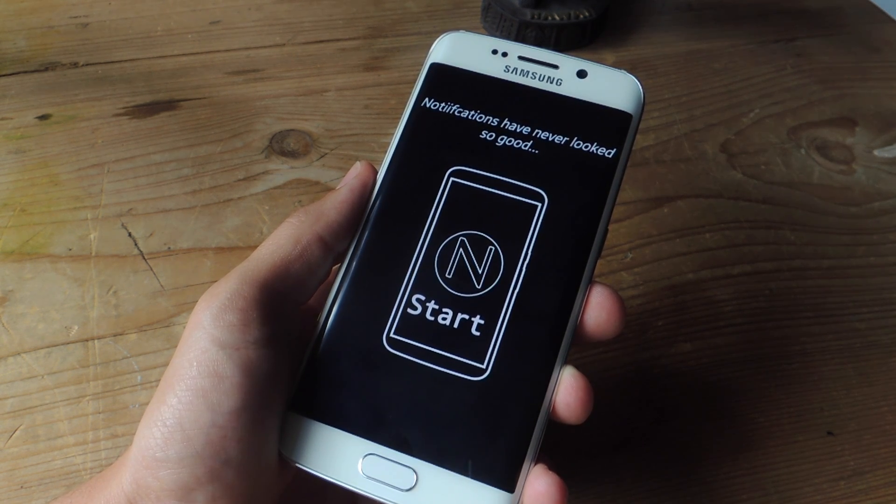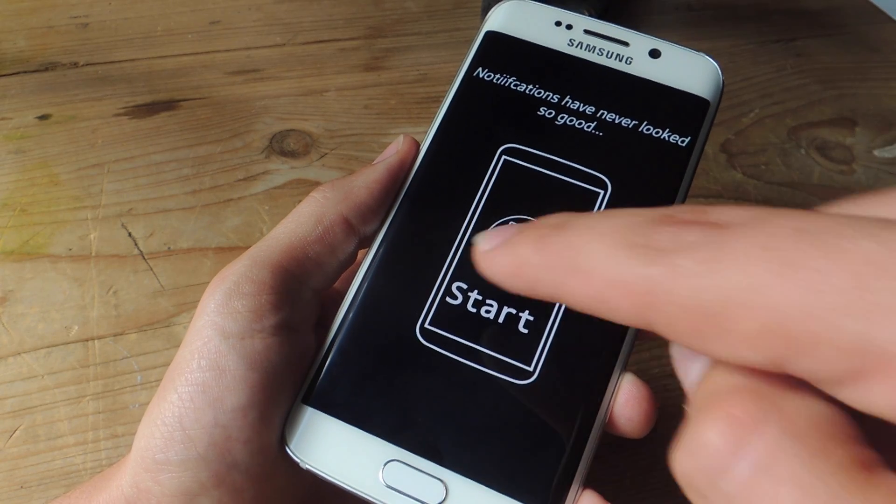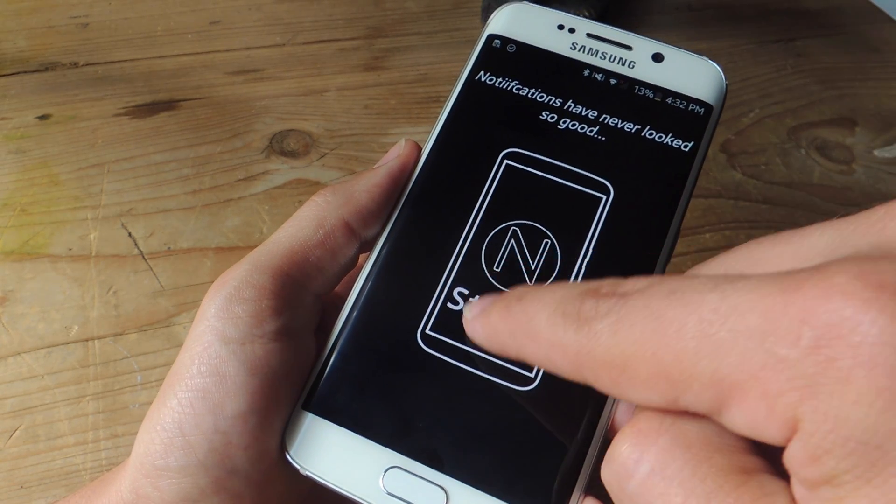For more information and a download link for that application, check out this guide over at GadgetHacks.com. So now that you're ready to set this up, just follow the prompts. It's pretty self-explanatory — just go ahead and hit Start.